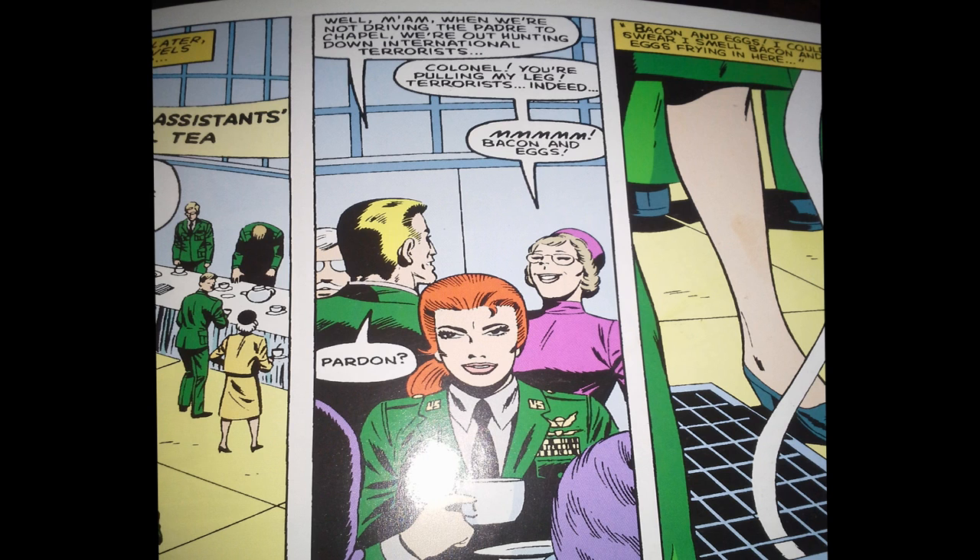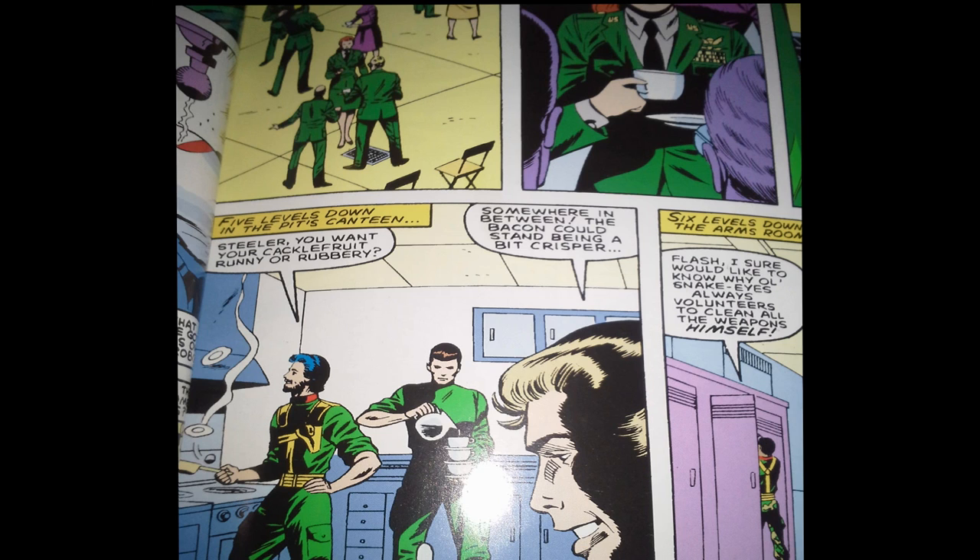Hawk and Scarlett take a little break and go up to the chaplain's assistant's social tea, in their army dress greens — a nice contrast to the hard-fighting GI Joe missions that shows them at a moment of leisure. Along that same vein, we see the Joes making breakfast, a look into the personal lives of the team. I like it when the comic books take a moment to show GI Joe team members when they're not fighting, just as regular people. It humanizes them, and I really do appreciate that.